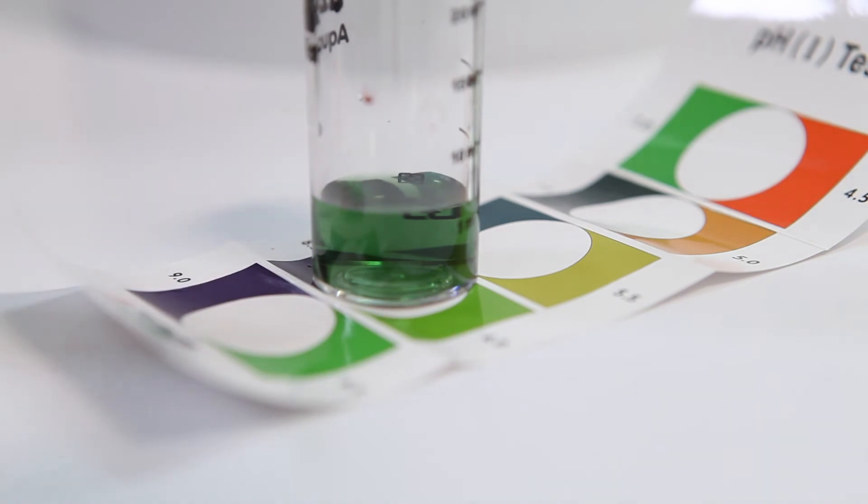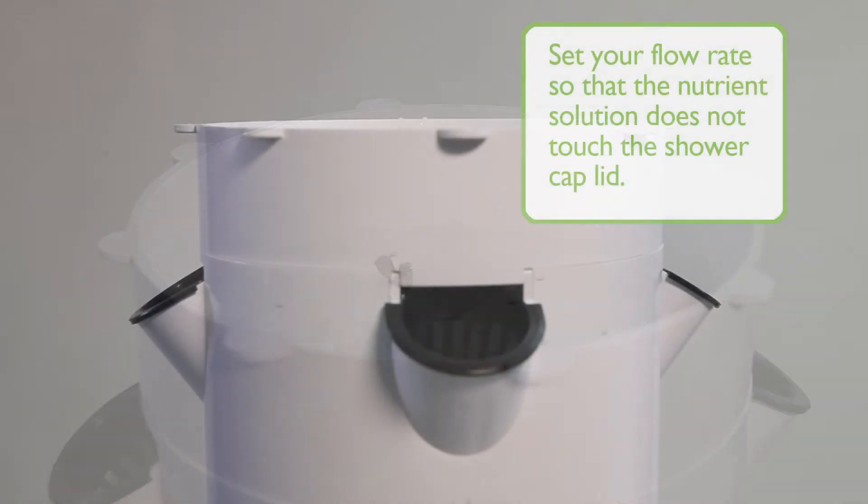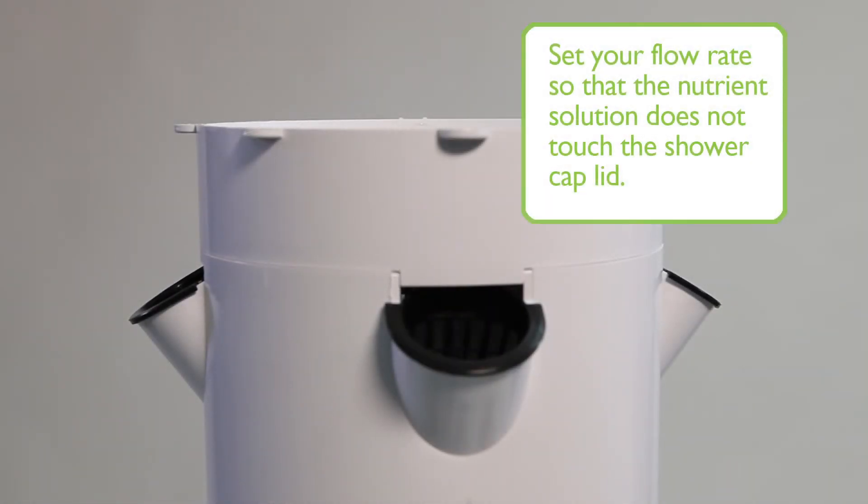Once your pH level is within the desired range, plug in the pump and check to see that water is coming near the top of the tower garden. You want to set your flow rate so that the nutrient solution does not touch the shower cap lid, which may cause leaking.